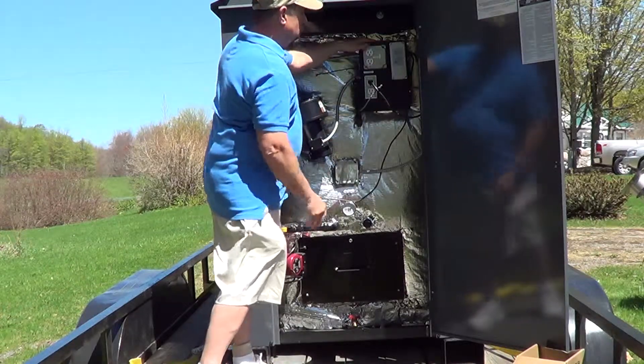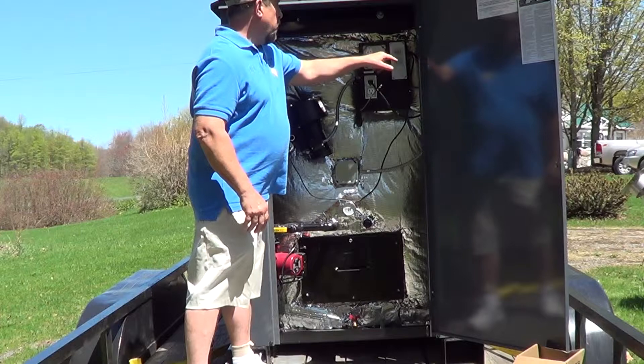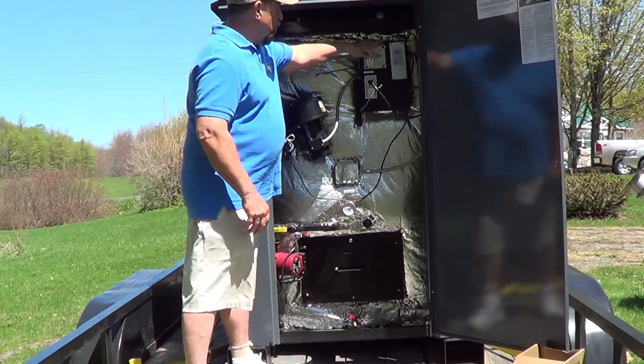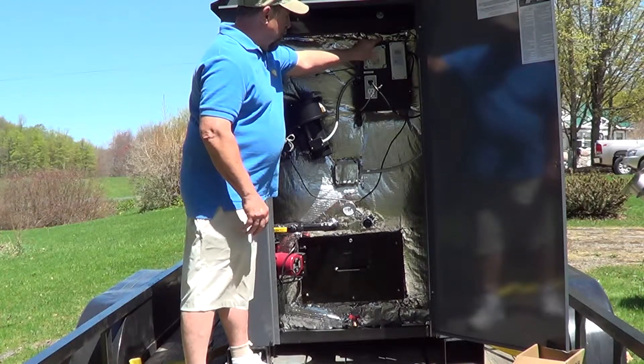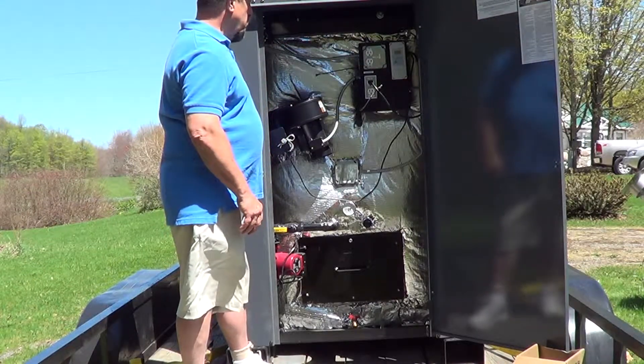It's got a Ranco electronic temperature control. You get an LED readout showing what the temperature is inside the boiler. We've got the rear switch that will power up the entire boiler or shut it off.